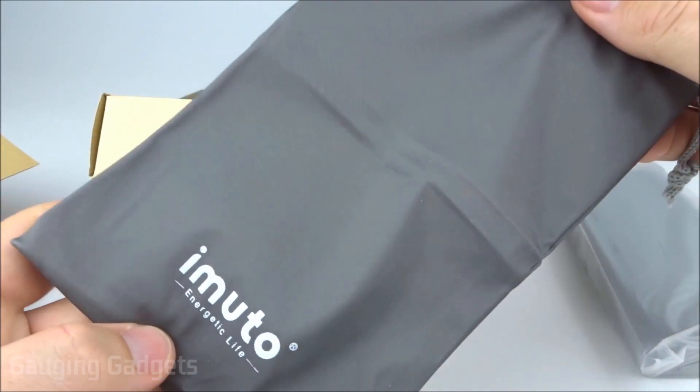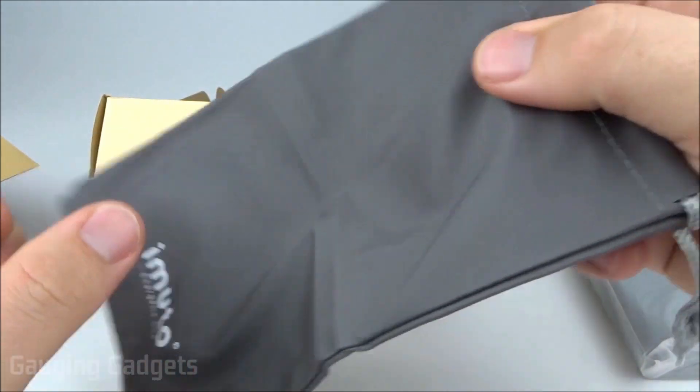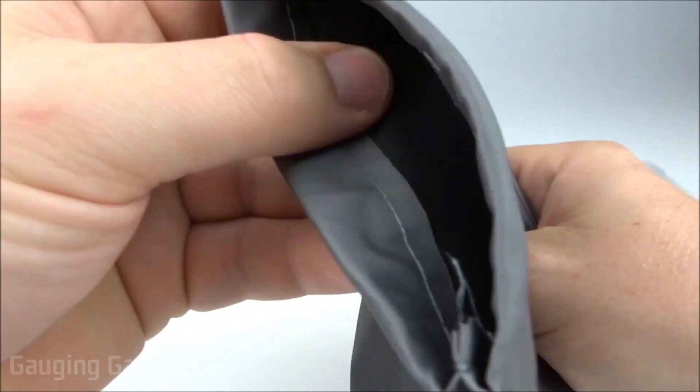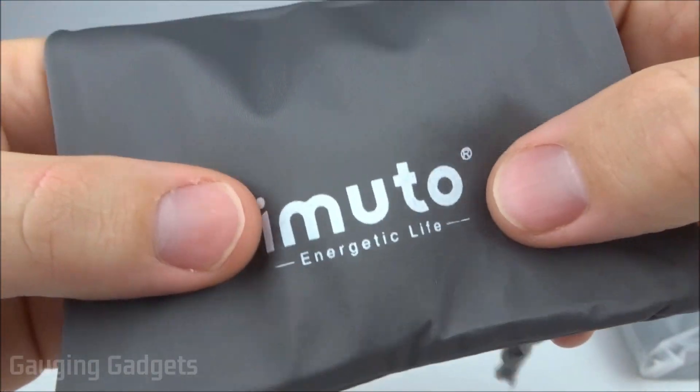iMudo says this is a waterproof case, which is definitely nice. Usually the cases included with power banks are not waterproof. The material definitely seems to be waterproof, and you also have a nice iMudo logo on it.